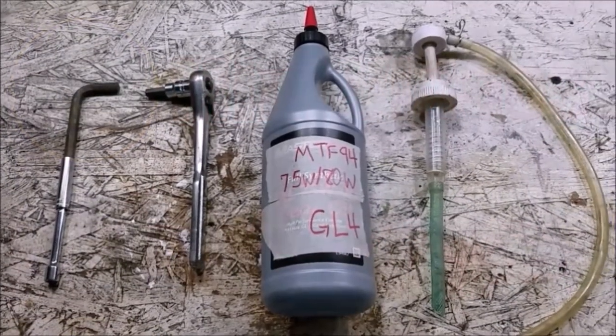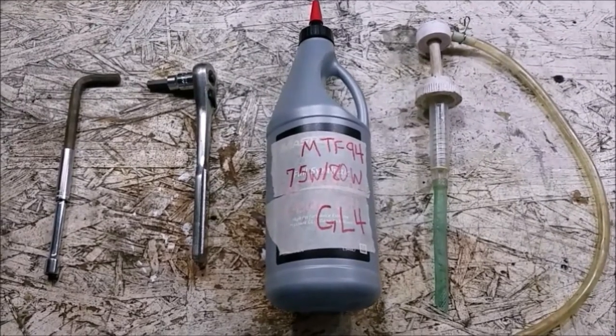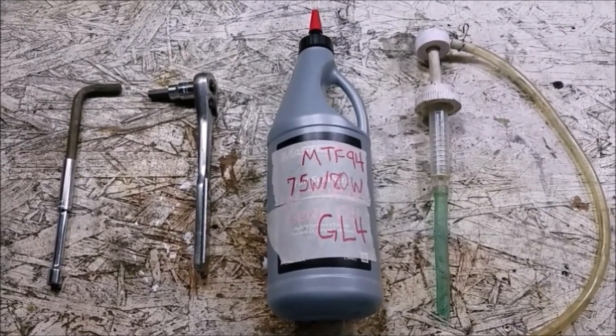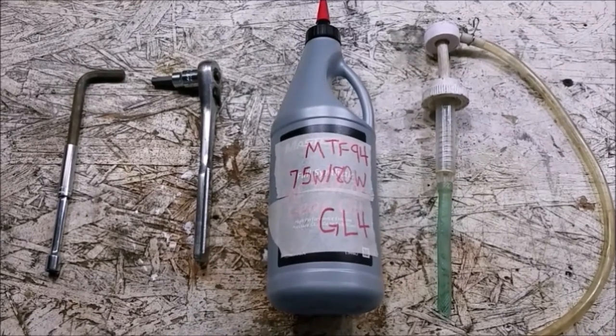Today's video should be relatively quick. We're going to be covering changing the gear and differential oil on an R53 Mini. I believe it's very similar to the R50, but don't quote me on that.